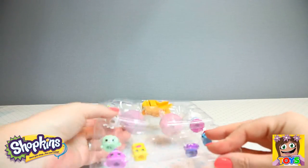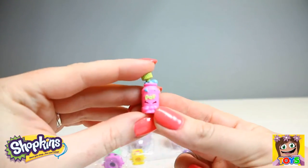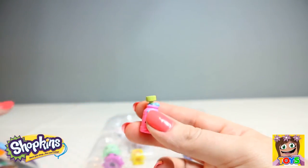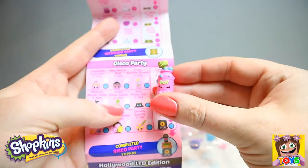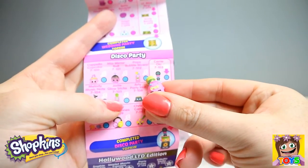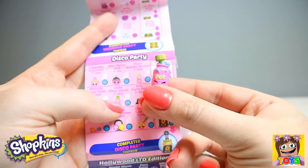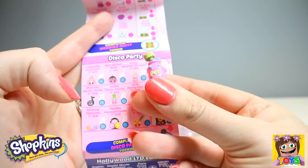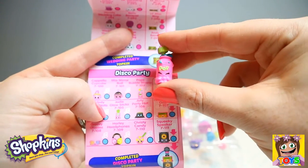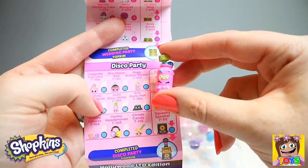So let's start off at the top. Look at this — Pop! How cute. Let's see where you're from. This little guy is from the Disco Party and it's a special edition. This is Pop's Bubble Blower. So adorable — special edition, Pop's Bubble Blower from the Disco Party.